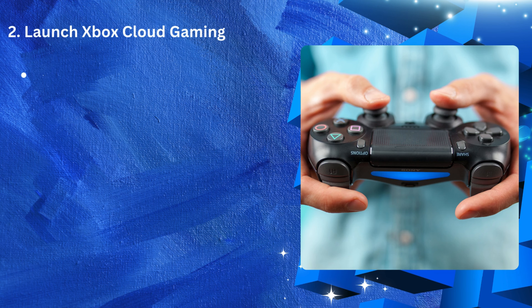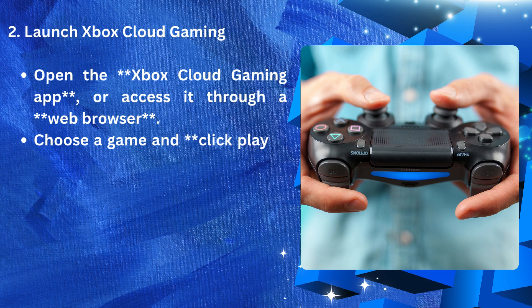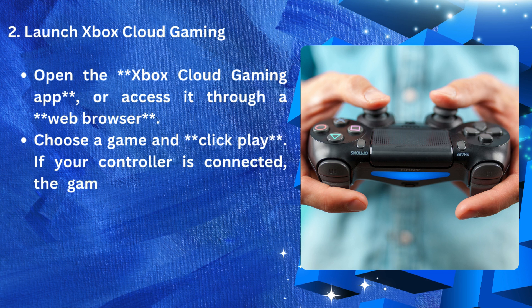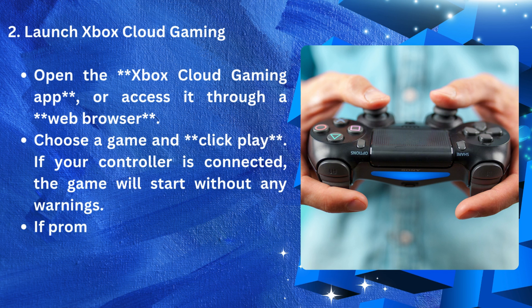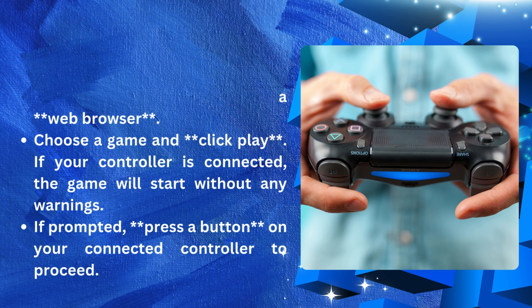Open the Xbox Cloud Gaming app or access it through a web browser. Choose a game and click Play. If your controller is connected, the game will start without any warnings. If prompted, press a button on your connected controller to proceed.